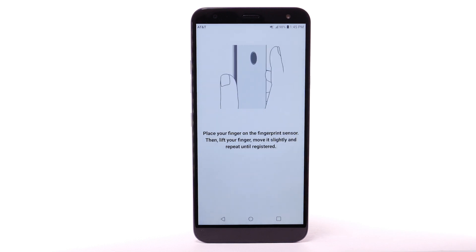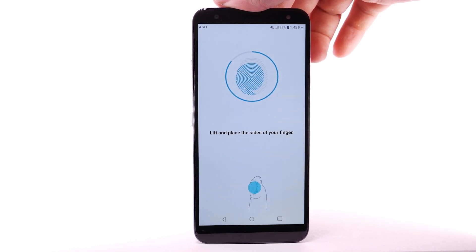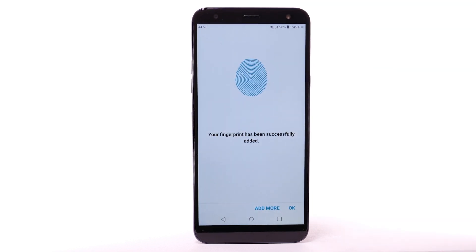Review and follow the prompts to register your fingerprint to the device. Place your finger on the fingerprint sensor on the back of the device. Lift it off and repeat, moving it slightly between attempts.